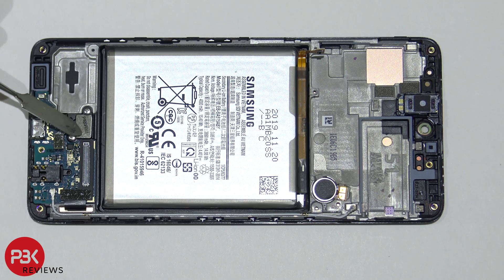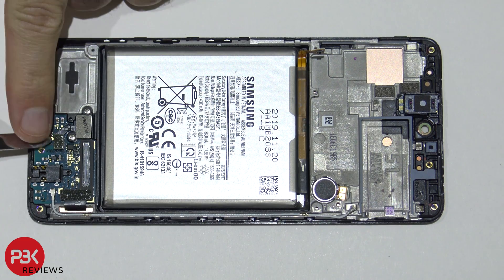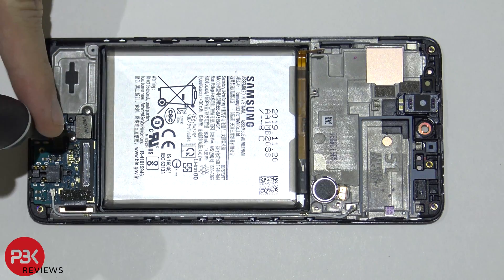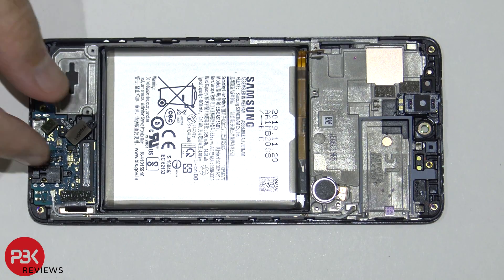You have your fingerprint reader or scanner right over here — it's held down with two Phillips screws. And you have a connector over here connected to the charger port board. Go ahead and disconnect the connector by popping it up. Then go ahead and remove the two Phillips screws and lift it up and remove it.